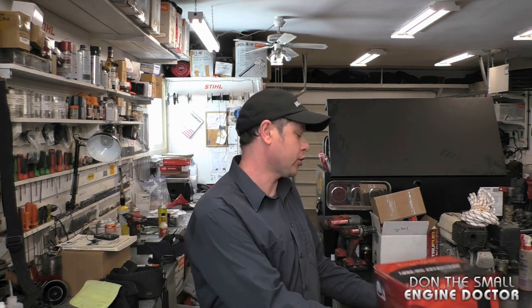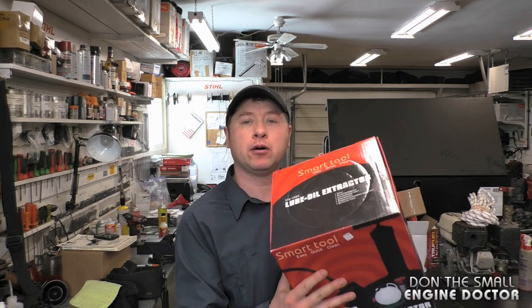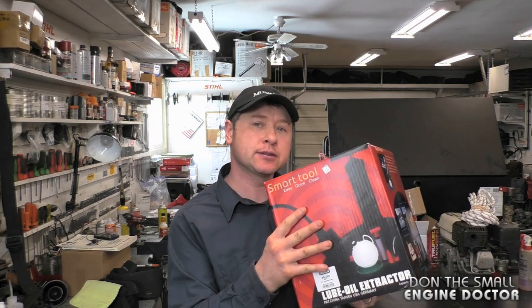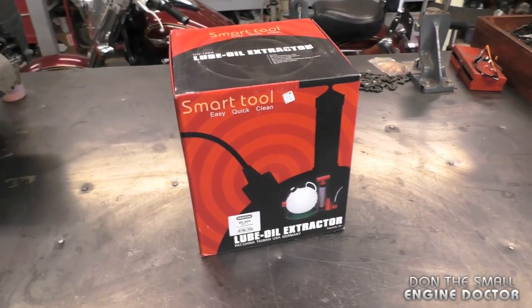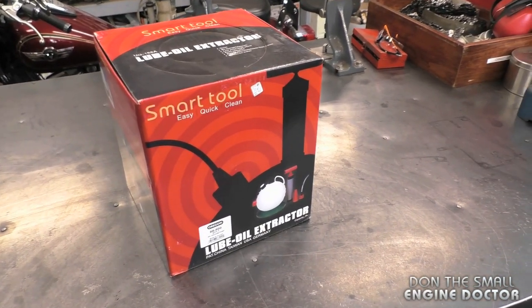Hey guys, welcome back. Today I want to show you a nice little handy tool to have around the shop or the house, and it's a small lube oil extractor like this. I'm going to open up the box, put it together and show you how it works. By the way guys, discountonlineparts.com did send it to me to make a video review to show it to you guys.